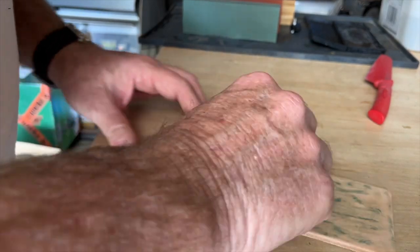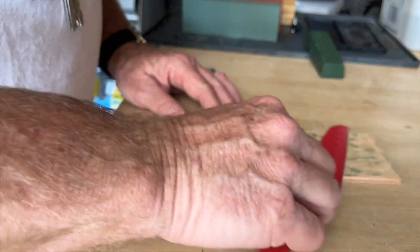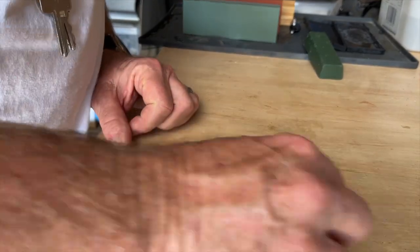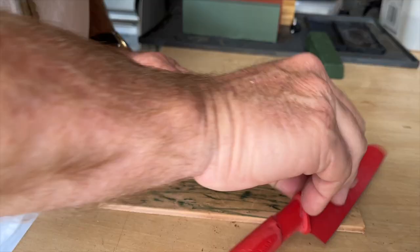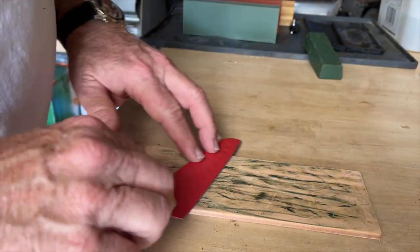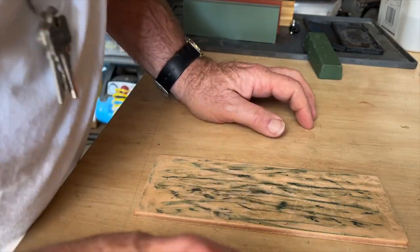Then a bit of rouge on the leather pad — it's not as flat as you might think, judging by the rouge. I pass the knife over again to hone it. This is all sped up so I don't bore you. We clean the knife and then do the usual way of testing — I used a piece of paper.